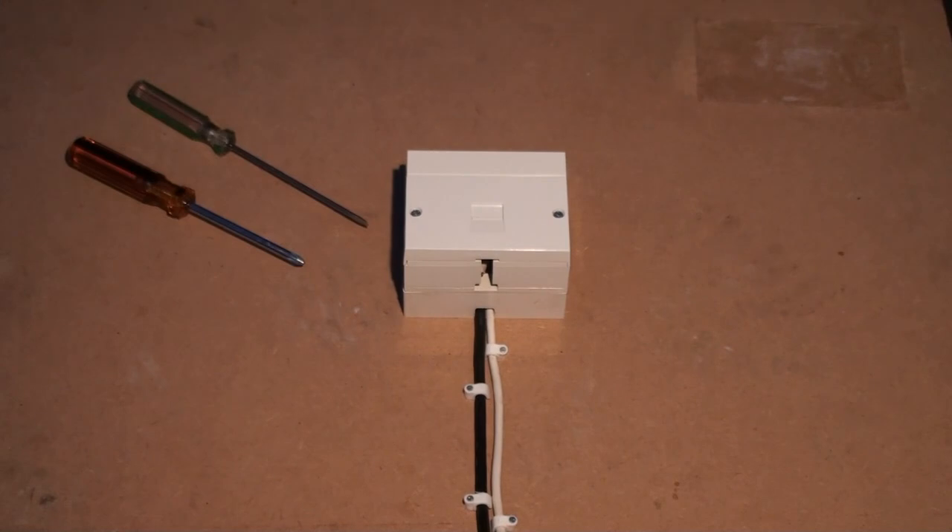Once everything is closed up, you can plug your microfilters back in and see if your broadband service has improved. We advise you to leave it a few days before judging the full effects of the iPlate, as it may take some time for your speed to improve. Also, don't forget the iPlate may improve the reliability of your broadband line, so you don't get disconnected as often due to interference.